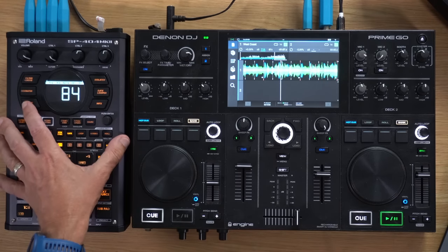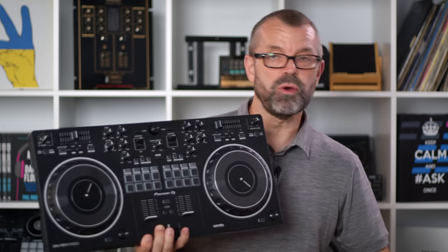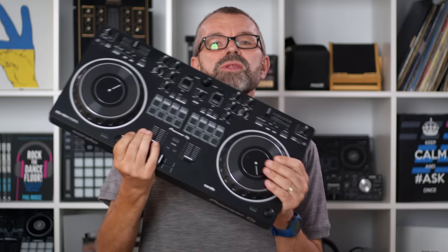Do you need to add a sampler to your DJ setup? Well, quite probably not, because if you use a DJ controller you've got one built in. All DJ software — Serato, Rekordbox, Traktor and so on — they've all got a sampler built in that's fantastic, so the chances are very high that you won't need to add another sampler. But not everyone has a DJ system that uses a laptop.